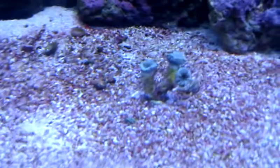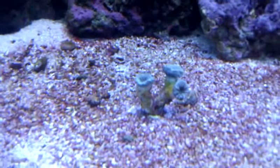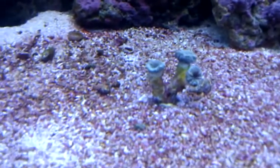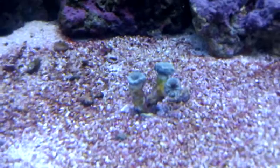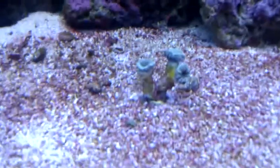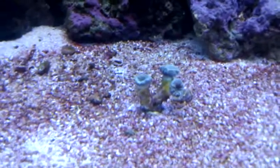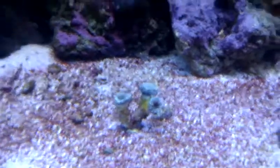Down here are some candy canes. Only three little heads on a frag I bought, which hopefully is going to start growing some new heads soon, because they've been there two weeks now and they've only just opened up. Fingers crossed I've got them in the right place — I've been told they need to be near the bottom, so fingers crossed.